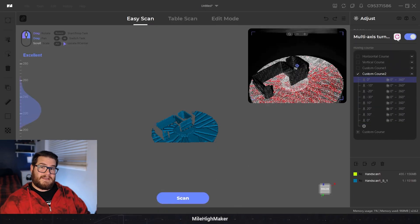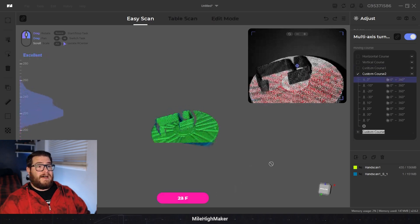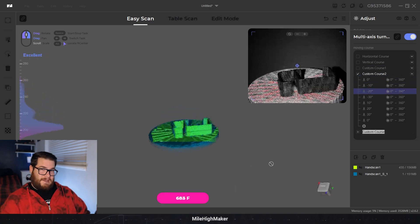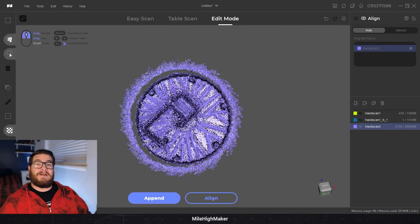Some of the earlier models I scanned only did three angles - negative 30, zero, and 30, which is default. But the later models that turned out pretty good, especially that S-clip, I did seven different angles all the way from minus 30 to positive 30, plus two zeros just to make sure.